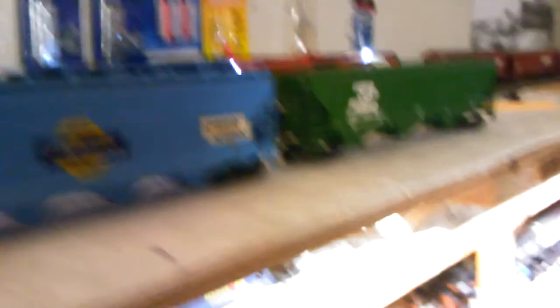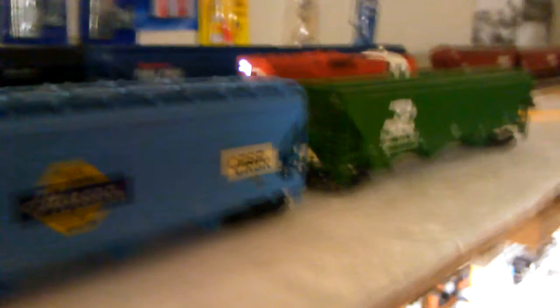Well, I hope this helps you guys out a little bit when you are putting together your layout or doing your running. Now you know the difference between these cars, and your layout will make more sense. Alright guys, take care — this is Tony James of the CRSR signing off.